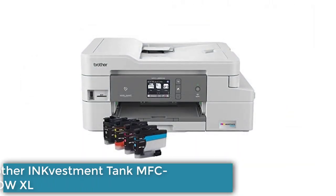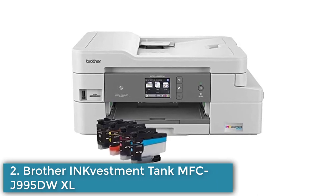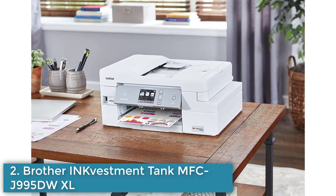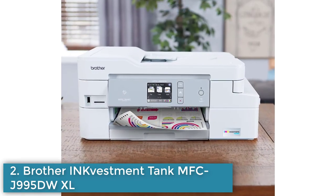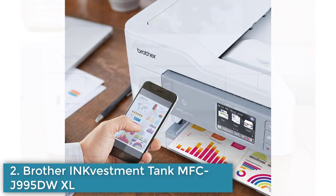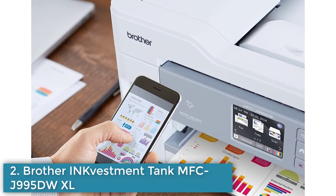Number 2: The Brother INKvestment Tank MFCJ995DWXL is a cost-effective and eco-friendly all-in-one printer that features an innovative ink system. Some of its key features include a large-capacity ink system that provides up to one year of printing without the need for additional ink purchases, and high-yield replacement cartridges available for long-term cost savings.